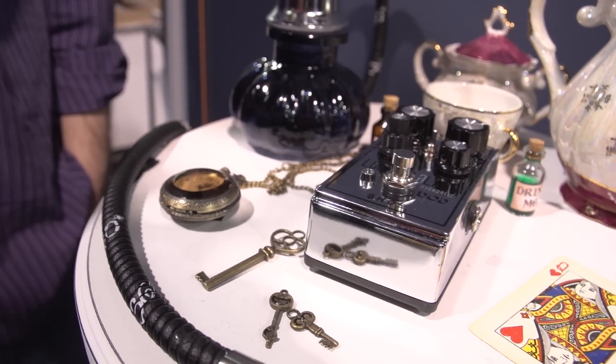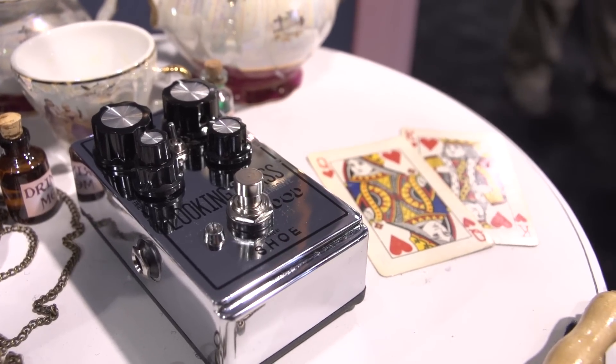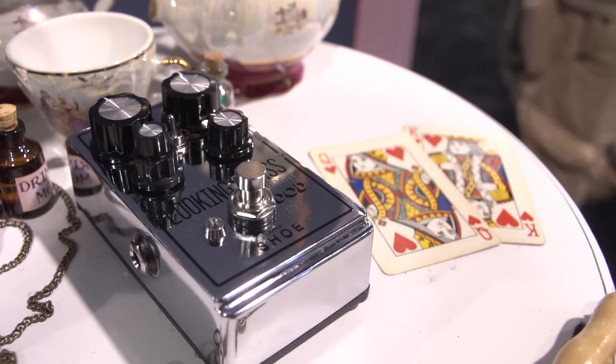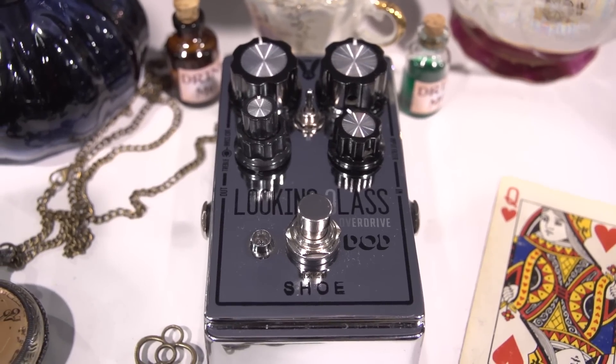Chris is the owner, proprietor, and designer from Shoe Pedals who collaborated on this pedal — he'll tell us more of the technical details. So this is a Class A drive pedal. Years ago when I was doing my quest for overdrive pedals, I found I wasn't really happy with anything I tried, so I figured I would just go back to the drawing board. This is a Class A FET design, which also has soft clipping.